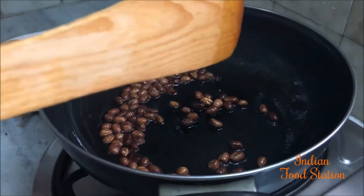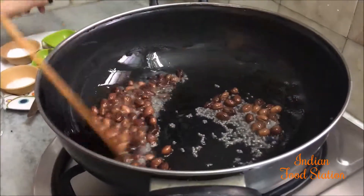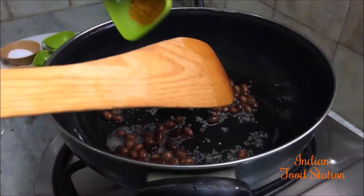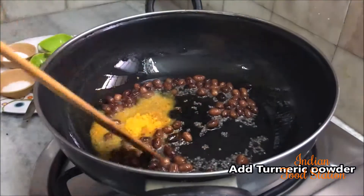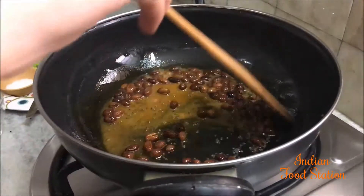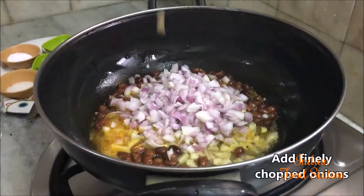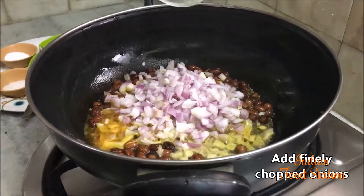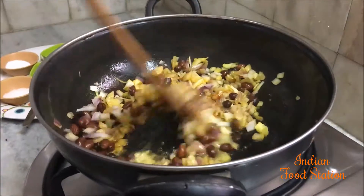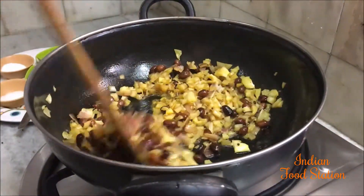Once the peanuts are roasted well, add mustard seeds. Then add turmeric powder and stir well. Then add finely chopped onions, mix well, and let the onion cook for about half a minute.